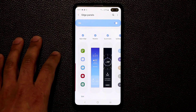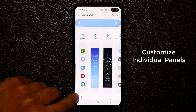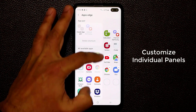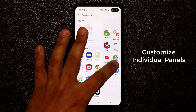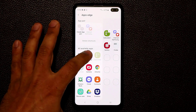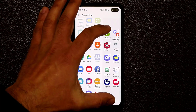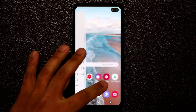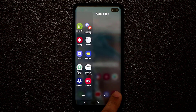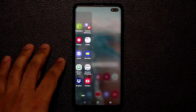Now let me show you the Apps Edge panel. If a panel is customizable, you'll see an edit icon at the bottom. Tap it to add or remove apps and folders. For example, I can add Amazon, the camera app, the clock app, the Citizens Bank app, and Dropbox. These are fully customizable. When you go back to the Apps Edge, all your selected apps will be reflected there, and you can edit again from the settings or the edit button at the bottom.